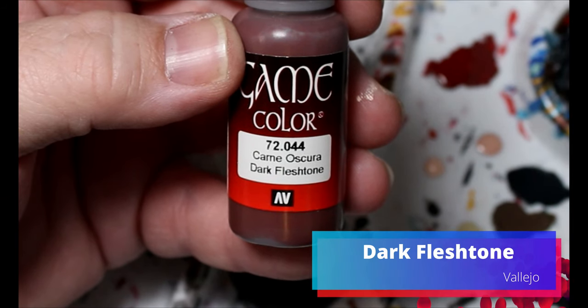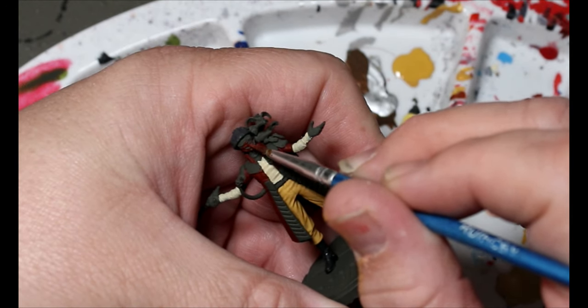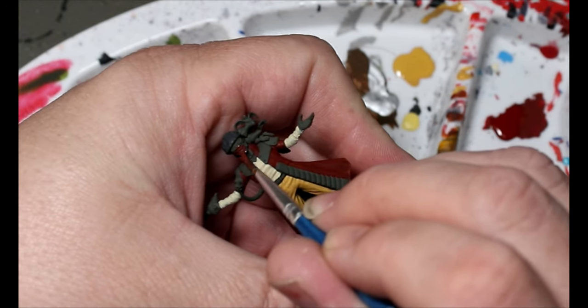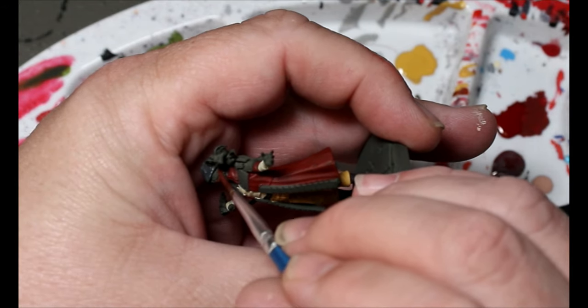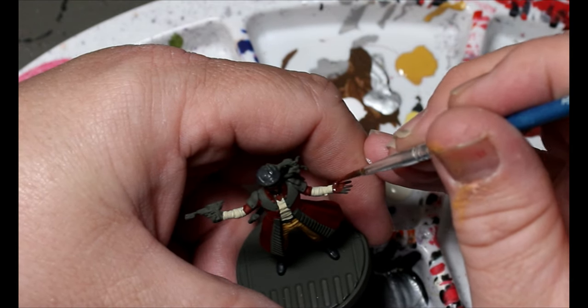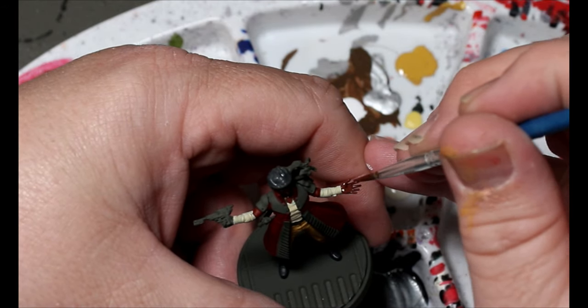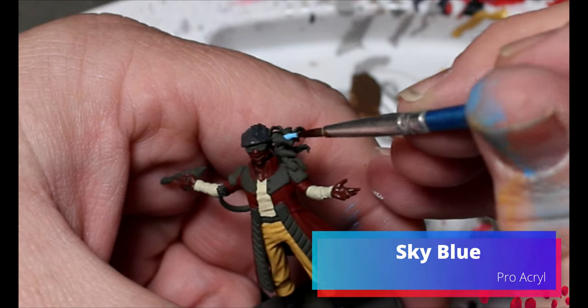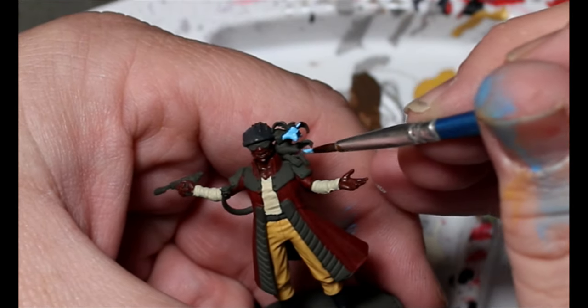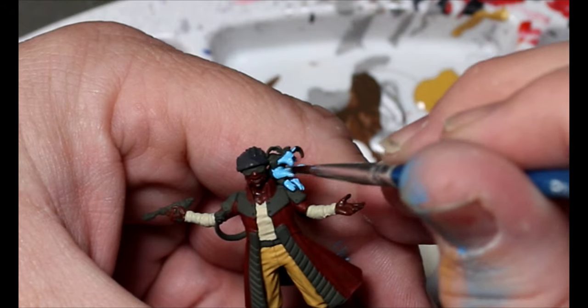Next we're taking some Dark Flesh and this is going to go all over his face and his hands. When you're painting his face you kind of want to stay away from the goggles he has, so it's mostly just the lower part of his face and then his hands. I didn't film a bottle here so — Sky Blue is what we're going to next — and this is going all over the Kowakian lizard monkey, the blue Salacious Crumb-type guy.